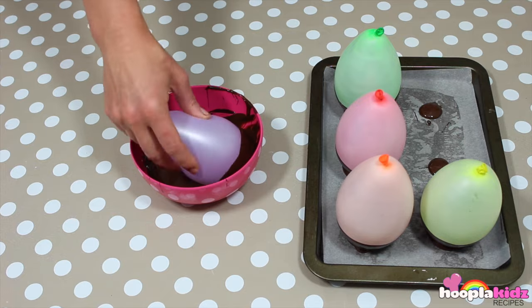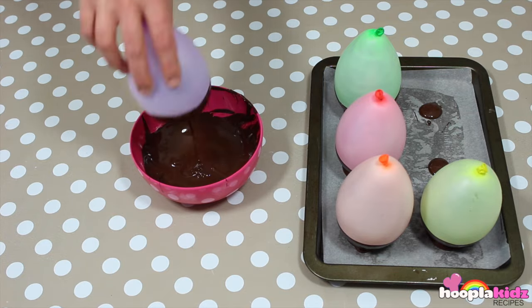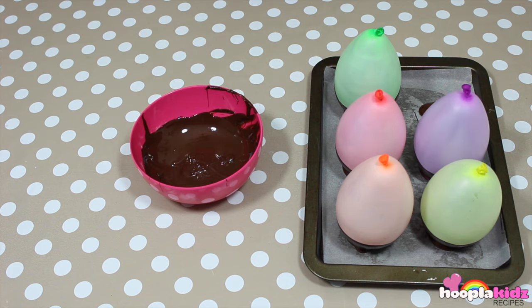It's best to use mini balloons when you're doing this because they're a bit stronger than bigger balloons. If you use a bigger balloon it might pop from the heat of the chocolate.